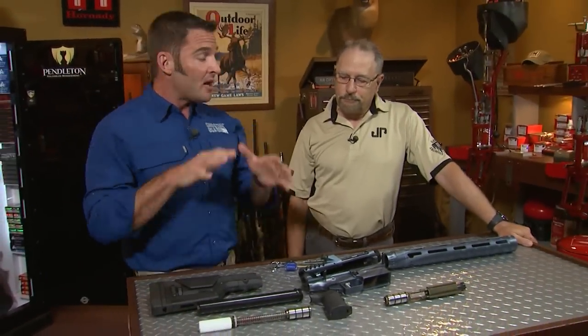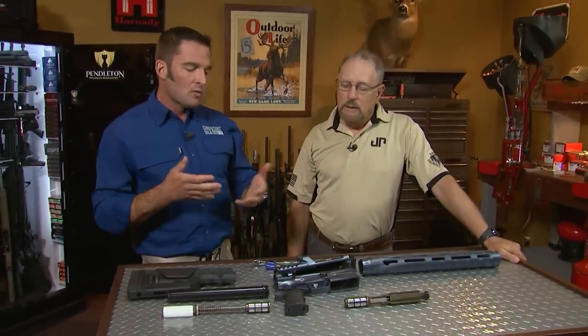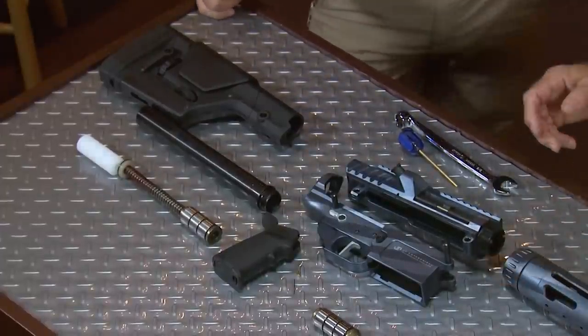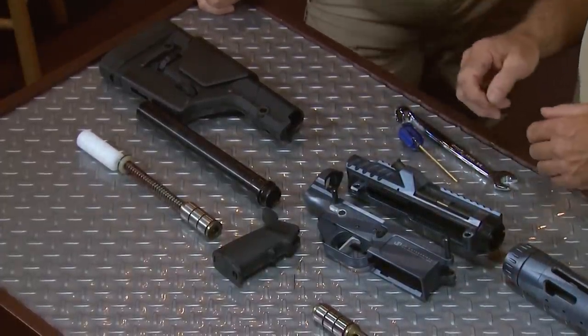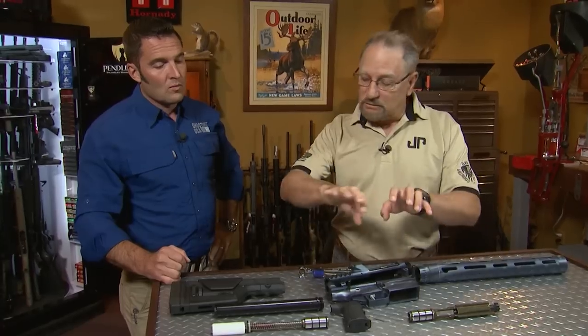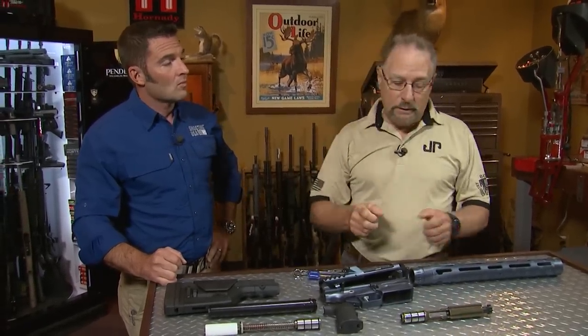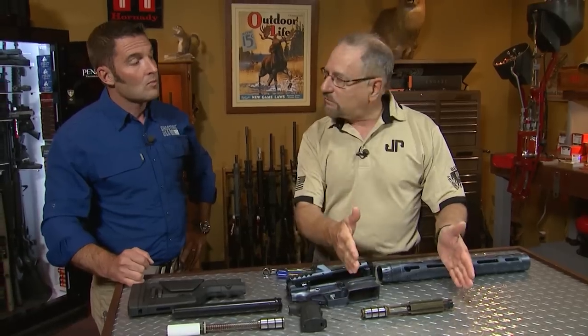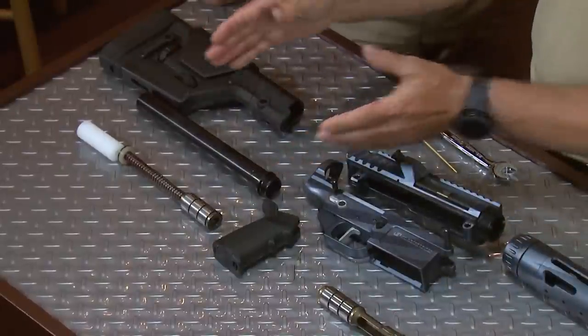So we're going to get started putting together the LRP-07, and the goal today is to get the lower together. We're going to get the back half of this thing going in this section, and we've got a fully adjustable buttstock we're going to use. We've got the most race gun setup in the operating system here. We've got our BC-8, which is a 70-75 variable mass carrier, and we've got the SCS.